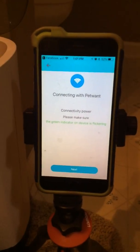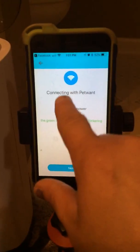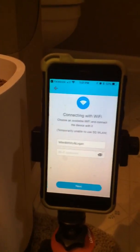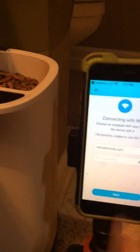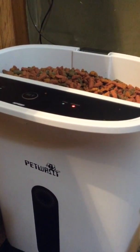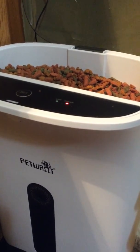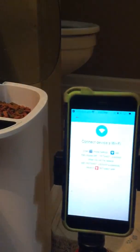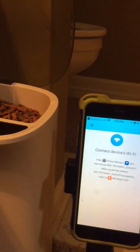After you get the app installed and register or log in through your Facebook account, it's going to say 'Connecting with PetWant.' You click here and hit next step. It's going to ask for your internet network name and then your internet password.